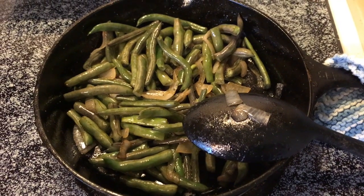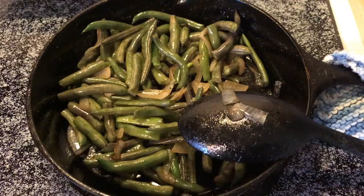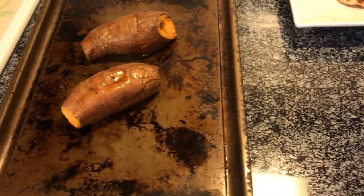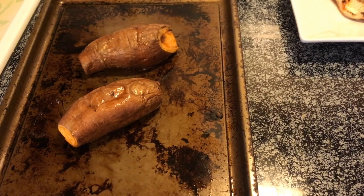I just sauteed those with some onions and then salt, pepper, and garlic powder. And then we have some sweet potato — like baked sweet potatoes.